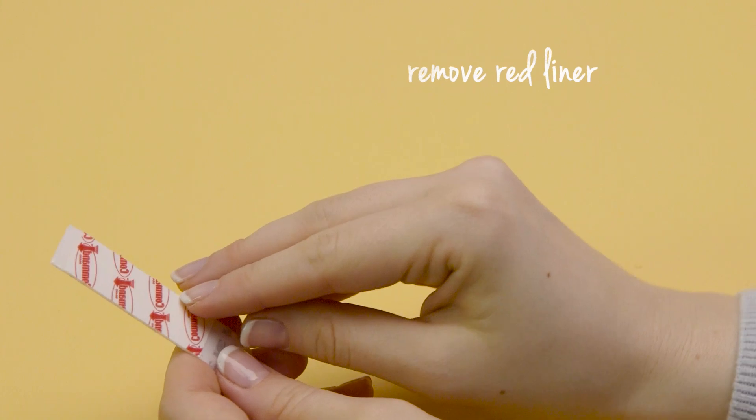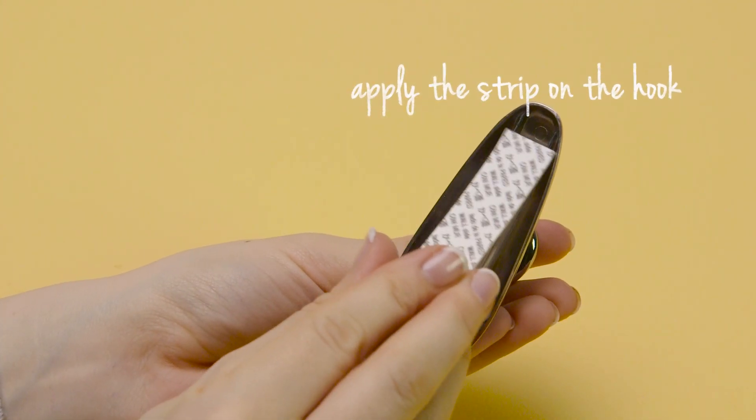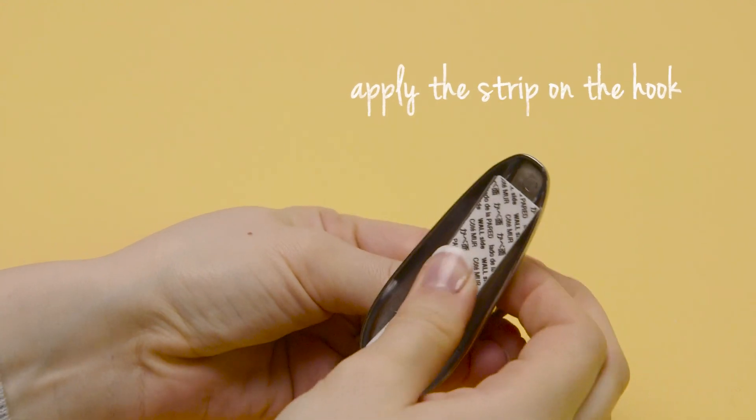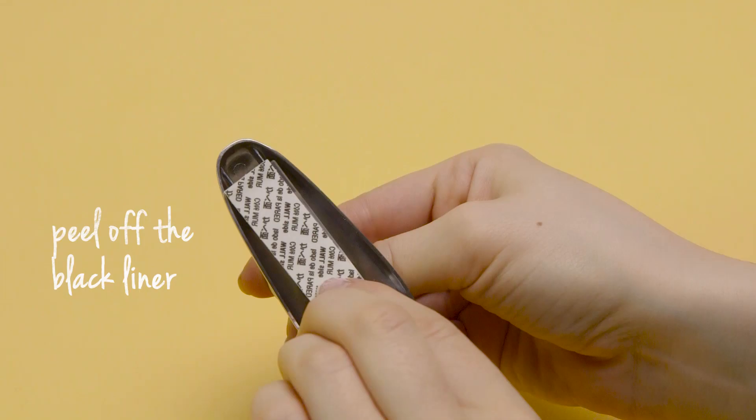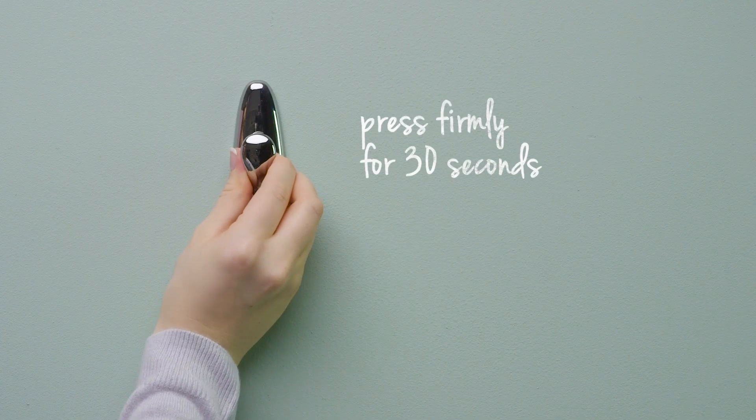Then separate the strips and remove the red liner. Apply a strip to the back plate of the hook whilst pressing firmly. Remove the wall side black liner and press the hook firmly against the wall for 30 seconds.